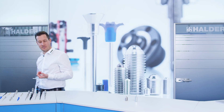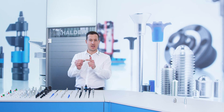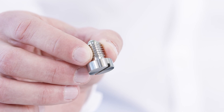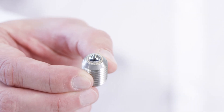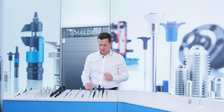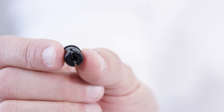We can supply you with the right variant for every application. With head, which serves as a fixed stop. With a rolling ball, to reduce wear on the mating part. Or the self-clamping variant, which allows high tolerances in the locating bore.